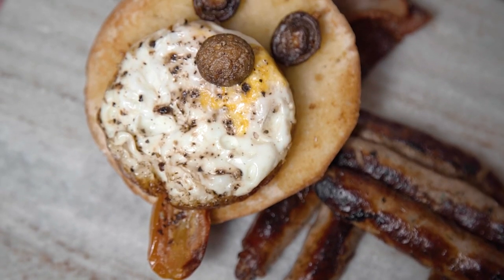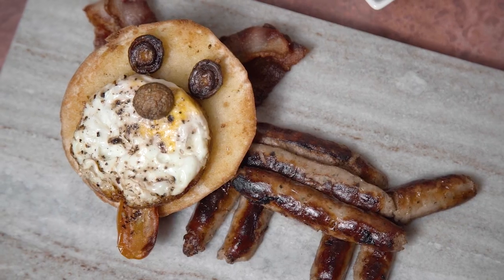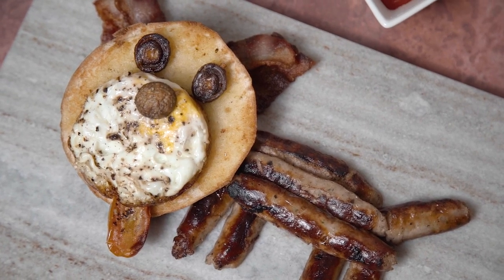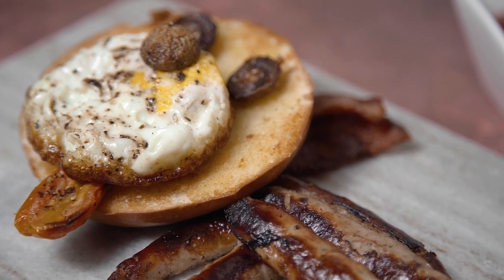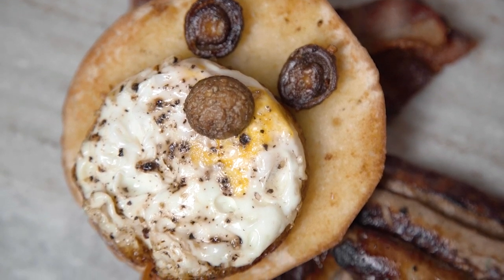I sure hope Aunt Marge enjoys this recipe as much as I did — it was pretty hilarious to try and play around with all those ingredients and come up with something that looked like a dog. Let me know down below in the comments how you think I did. That's all for this week's recipe, but if you want to see more from My Harry Potter Kitchen, make sure you hit that subscribe button and click on the notification bell. You'll get an alert every Magic Monday when there's a brand new recipe. I'm off to enjoy my breakfast so I'll see you next week!